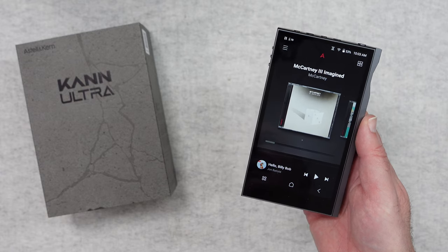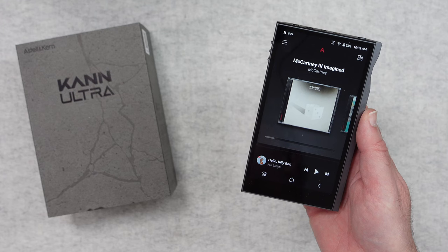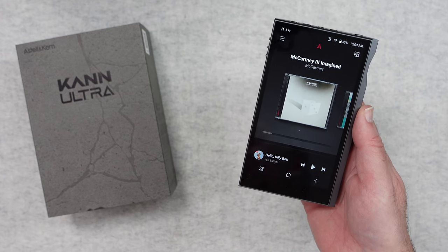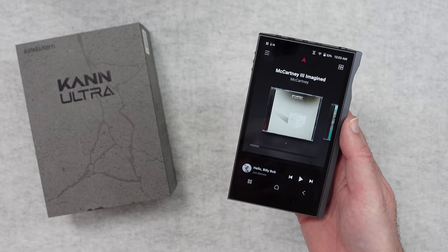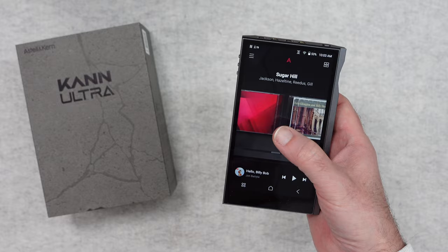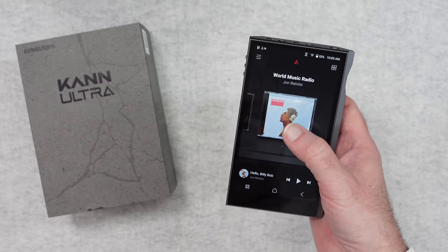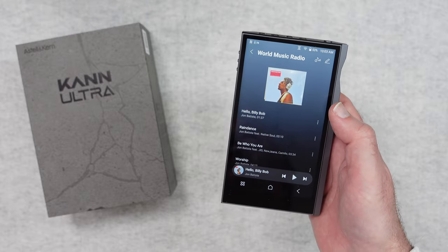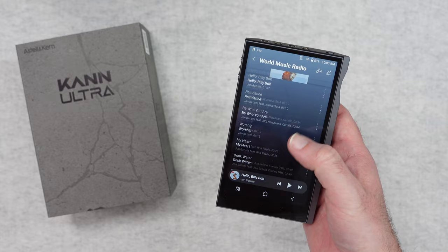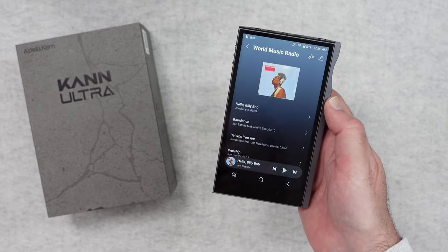Let's run through some of the main features and specifications. This has got a next-gen octa-core processor. It's also got the fourth generation of Astell & Kern's user interface, which is really nice to use — I really love the interface. These are some of the audio offerings I've been listening to and I've been so impressed with how you interact with the device, as well as the quality of the audio output.